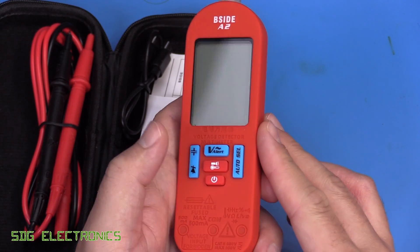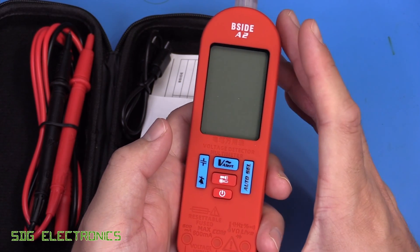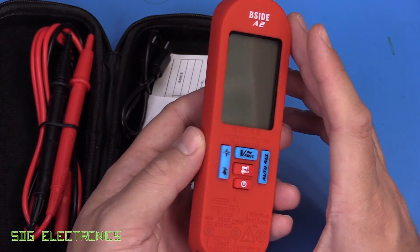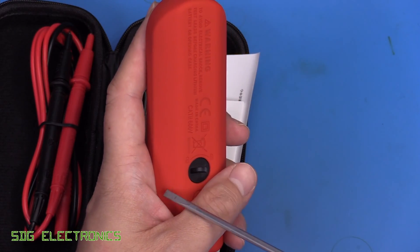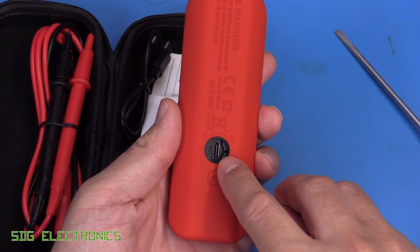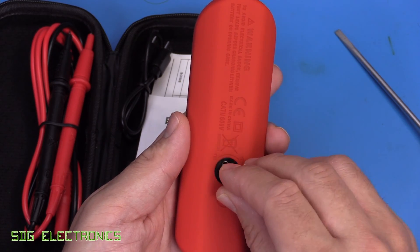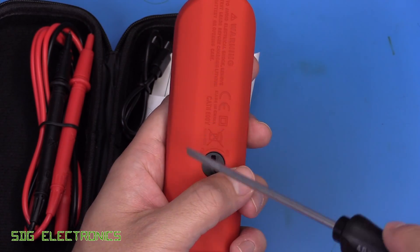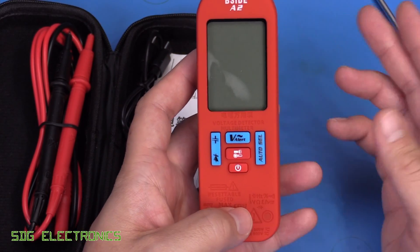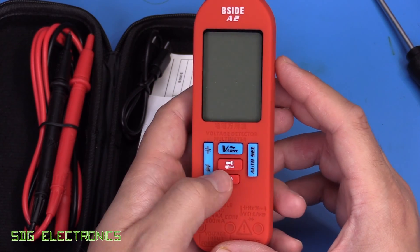Looking at the A2 first, it's in a nice soft-touch sleeve designed to protect it from impact. It's certainly not a tool you'd want to use as an electrician, but for a DIYer it might be quite handy. On the back, if we undo this screw, we get access to a USB-C port for charging the internal rechargeable lithium battery — quite a nice feature, since endlessly replacing AAAs or risking batteries leaking inside is always a bit of a pain.